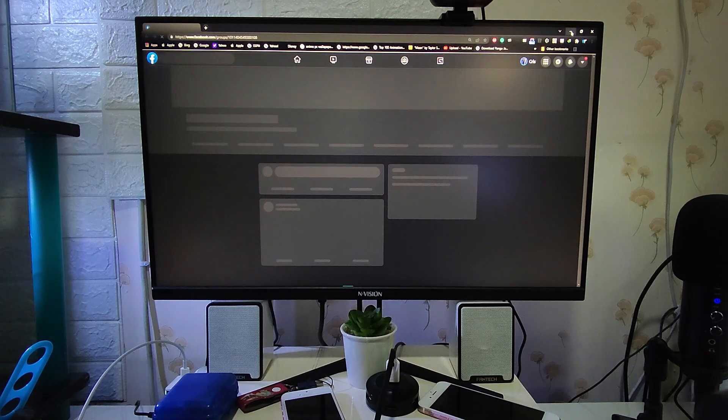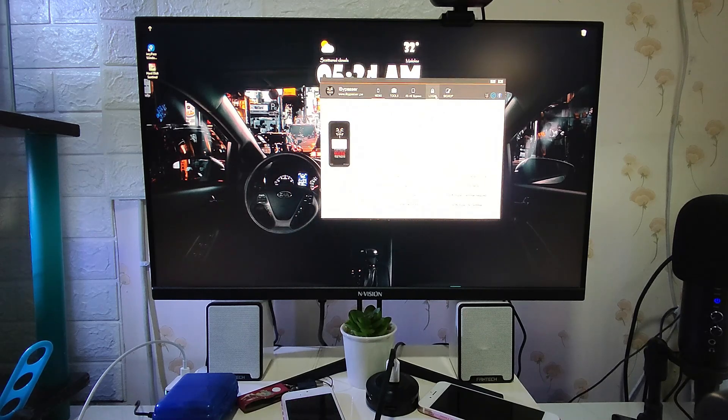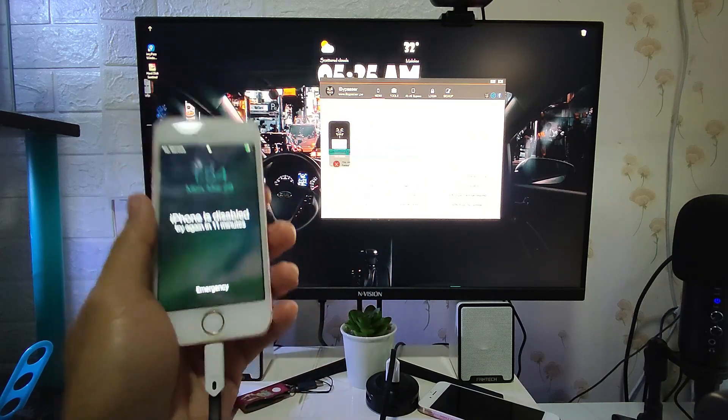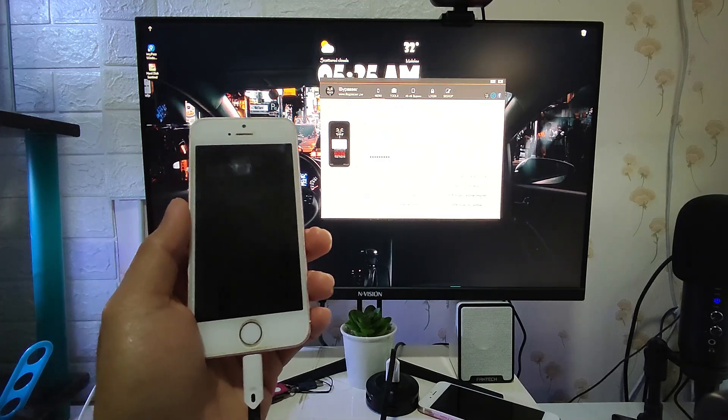Some services like iCloud Bypass and iCloud Removal are paid but at a very cheap price. You can visit their website and contact them. This is the iBuypasser. Once you open the app, there are several services listed. What we're going to use is the backup feature. We click 'Backup' on the iBuypasser screen. First, we need to plug in our iPhone SE to the Windows PC, and iBuypasser should read the UDID or the device itself.